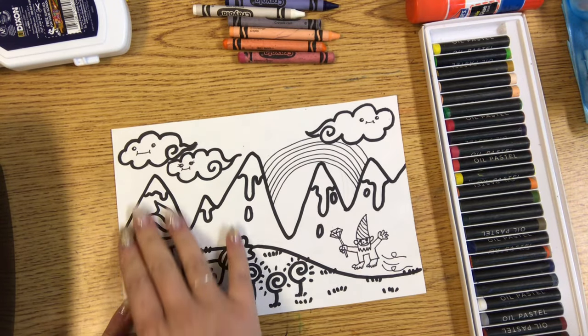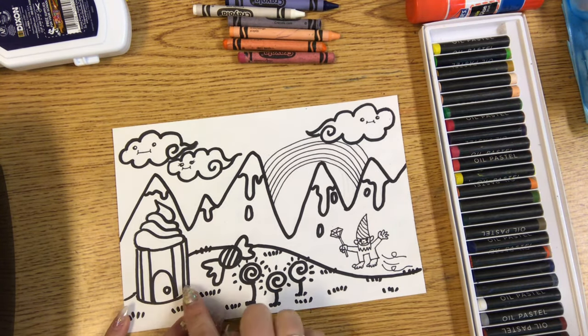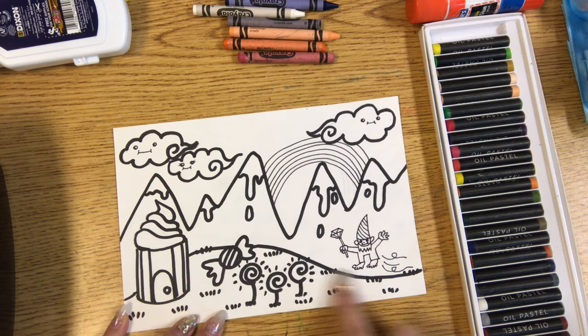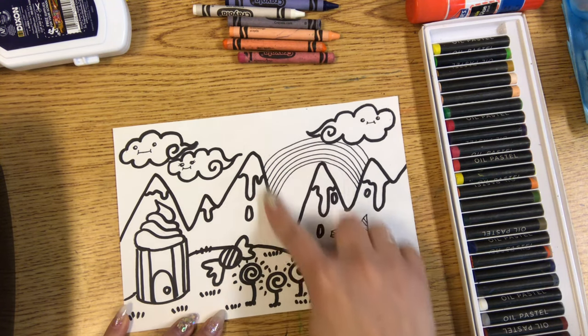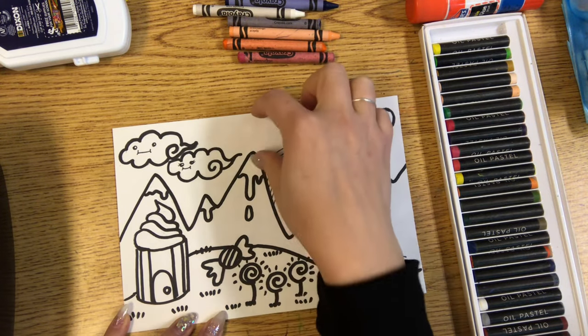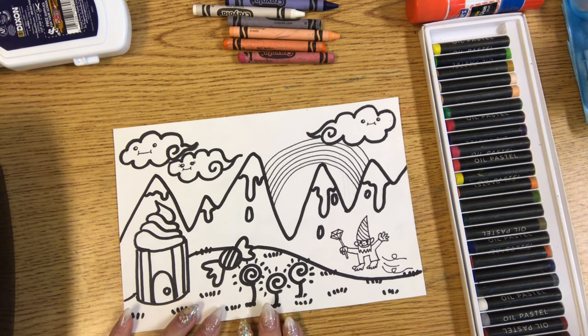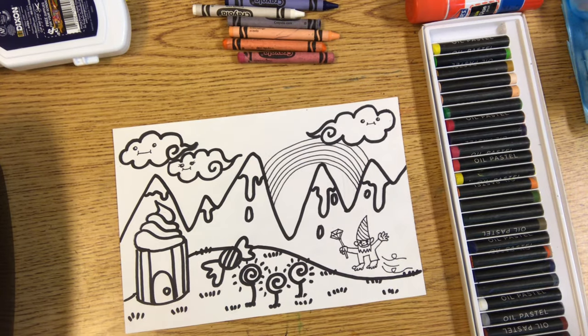You'll want to first color everything in your picture except for your foreground — the ground — the middle ground (for mine it's a mountain), and the background — the sky. Those big areas we're gonna paint later. If you don't have paint and would like to just color everything, that's okay too, but if you're painting, leave the bigger areas for the paint.